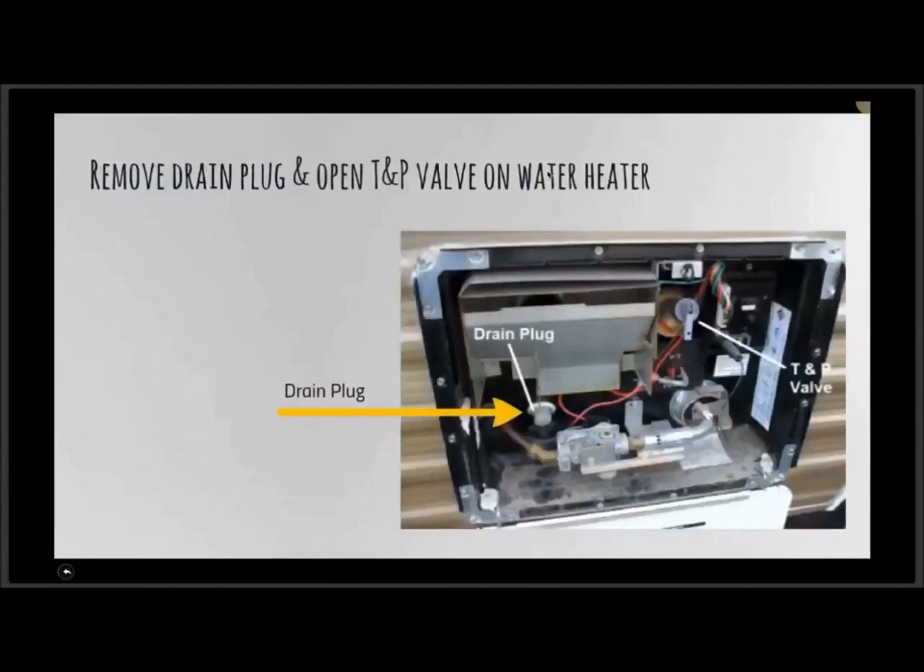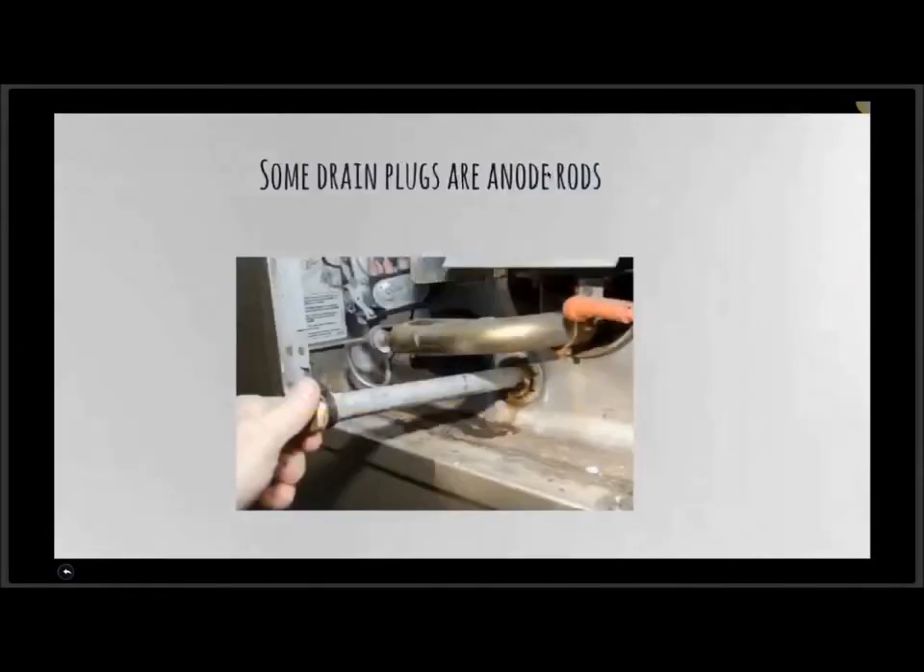Here's a picture of the water heater. We want to remove the drain plug on the water heater, and I also like to open what we call the T&P valve — temperature and pressure valve. It's a little lever. Just pop that lever open — it allows air to get into the water heater so that it drains quicker. It's pretty straightforward.